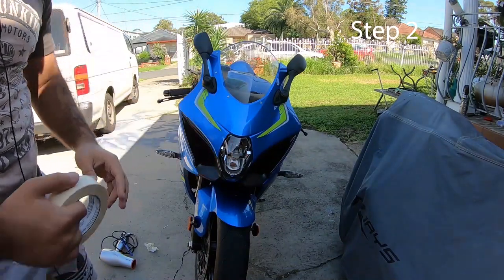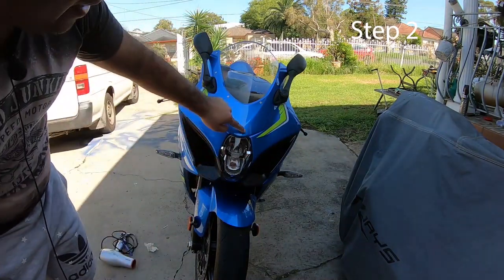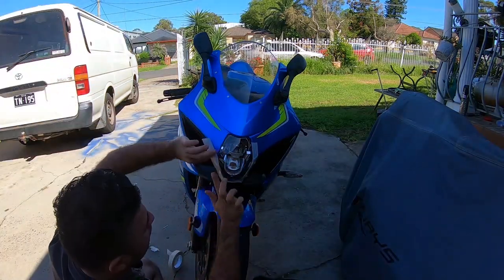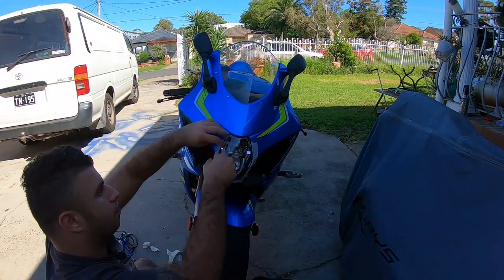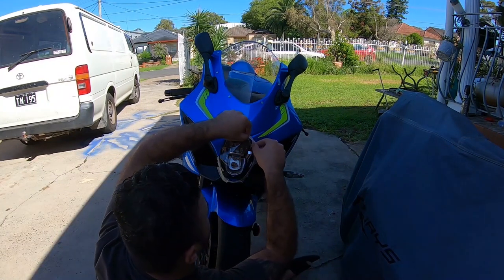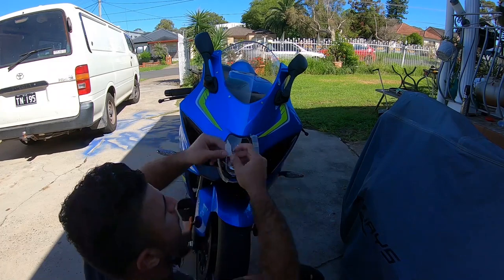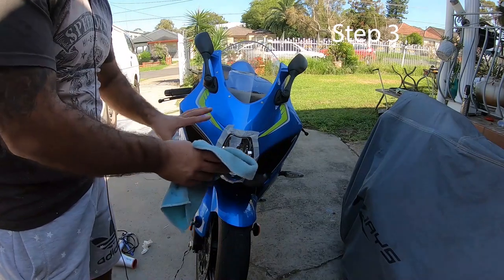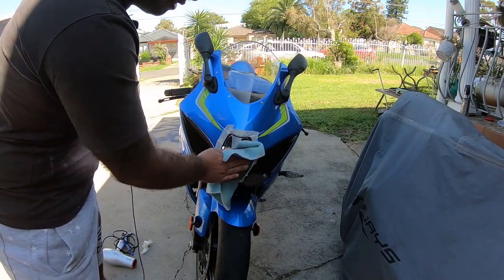Step number two is to get your masking tape and tape around the headlight so you don't scratch the fairings. Step number three is to give it a nice wipe to make sure there are no fingerprints on the headlight.